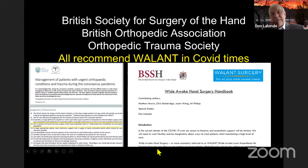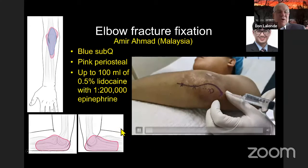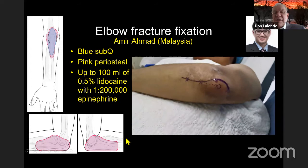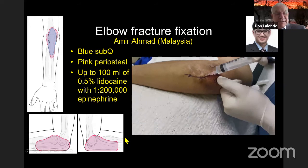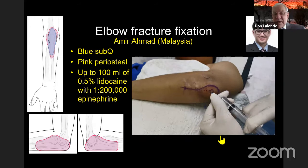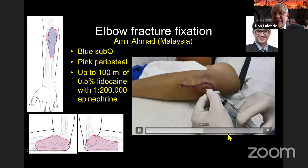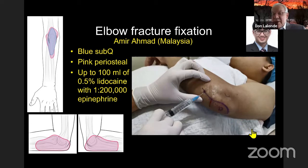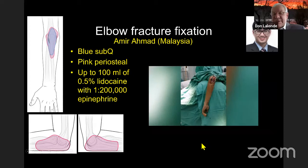For an elbow fracture by Amir Ahmad, blue marks indicate subcutaneous injection, pink marks periosteal. He blows up everything where the incision will be, then injects for dissection to place plates or tension wire band. He injects the bone, and at the end the patient is moving his elbow — you can see the fixation stability.